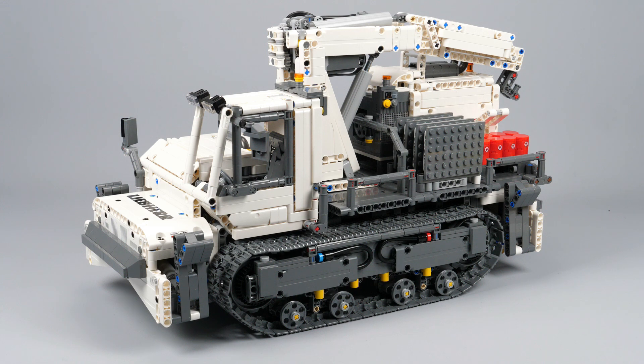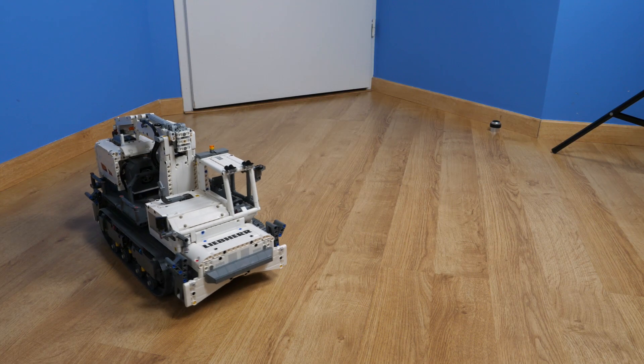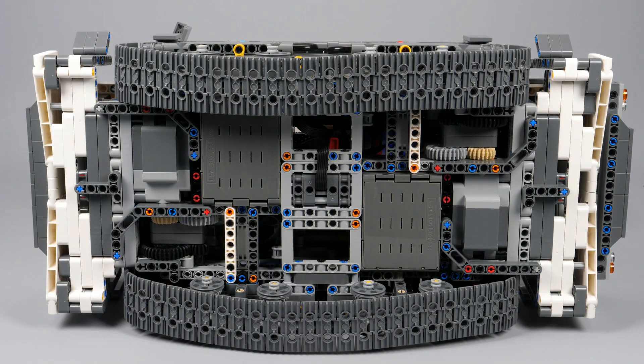This creation uses 7 motors from the set donor. The first 2 XL motors are used for the drive of the track through gearing, which brings more speed than the official Lego set. They are placed symmetrically in the chassis and act also as a part of it.